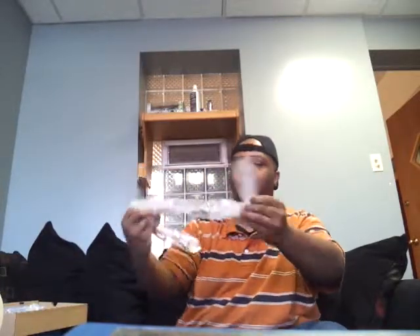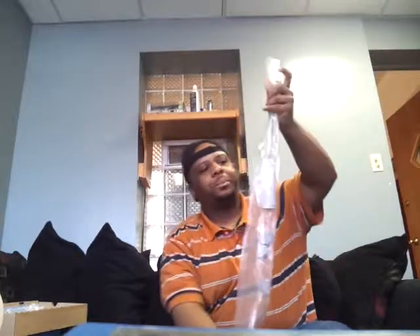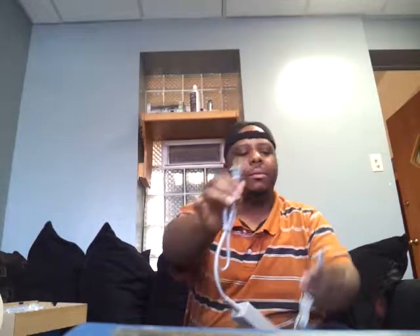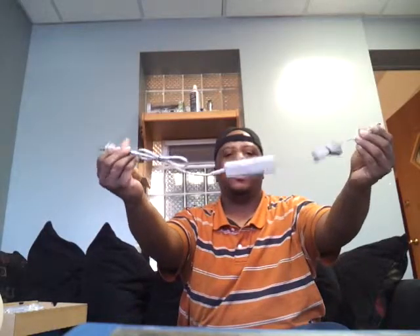We also got the big instruction manual — Nintendo always includes those big phone-book-sized manuals. Next here we have the charger for the gamepad, or tablet controller, whatever people call it. I think it's called the gamepad charger. It plugs into an outlet on one end, and the other end plugs into the gamepad itself.